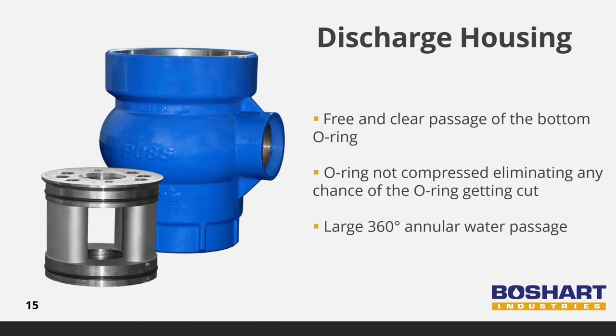The globe design ensures the O-ring is not compressed as it passes by the discharge port, eliminating any chance of the O-ring getting cut during installation. The large 360-degree water passage provides additional safeguards to ensure sufficient water flow in the event that the spool is not properly aligned for optimal water flow. To ensure minimal friction loss, the best practice is to align the flow passage in the spool directly with the discharge outlet in the housing. Following the installation instructions will ensure proper alignment and trouble-free operation.